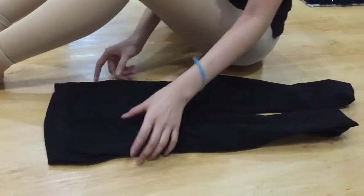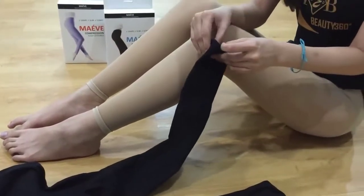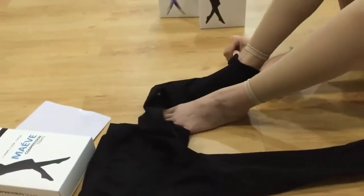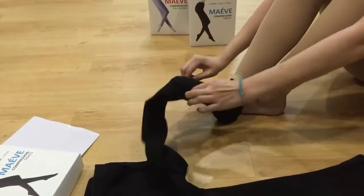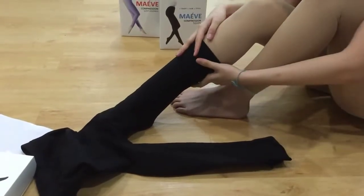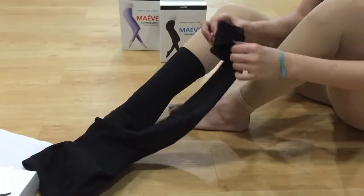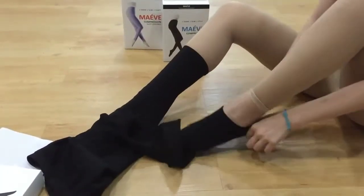Now you can begin wearing the leggings. We have two types: the ankle type and the full type, which is the stocking type. For the ankle type legging, you have to wear it until the ankle area. This is your ankle area, and then slowly pull out.